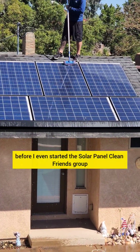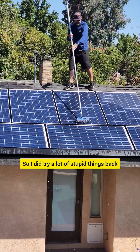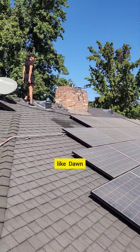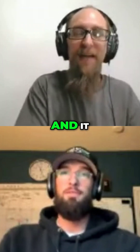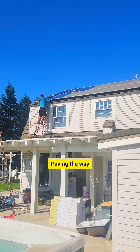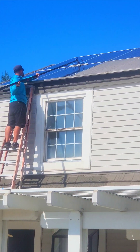You've got to remember, when I first started out many years ago — before I even started the solar panel cleaning group — there was nothing online. So I did try a lot of stupid things back in the day when I was fresh and still green. It's because of the people in the beginning who tried things first, paving the way to make things happen.